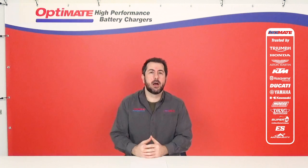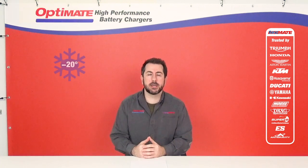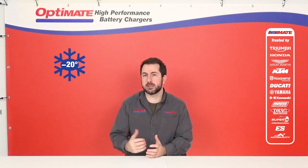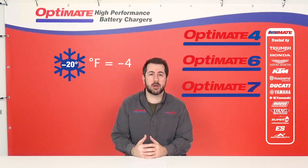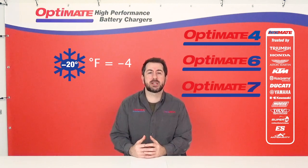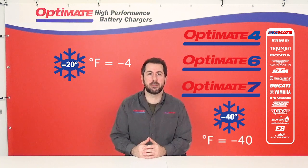All OptiMates are designed to operate to at least minus 20 degrees Celsius, that's minus 4 degrees Fahrenheit. And if you use one of our OptiMate 4, 6, or 7 chargers, they can operate to a staggering minus 40 degrees Celsius — that's minus 40 degrees Fahrenheit.